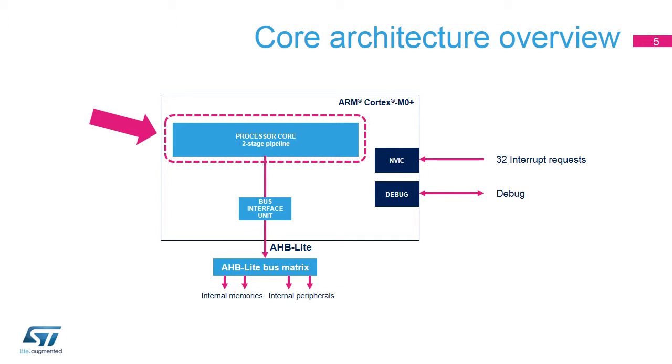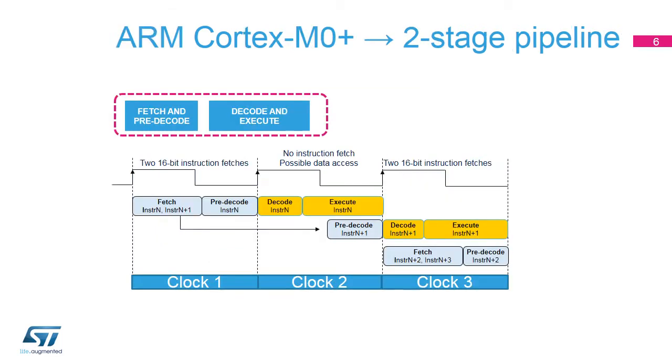Let's start our description of the CPU by the processor core in charge of fetching and executing instructions. Most V6M instructions are 16-bits long. There are only six 32-bit instructions, and most of them are control instructions that are rarely used.